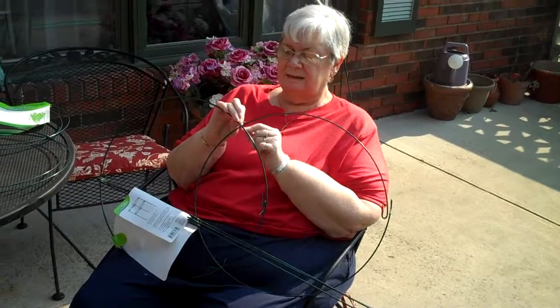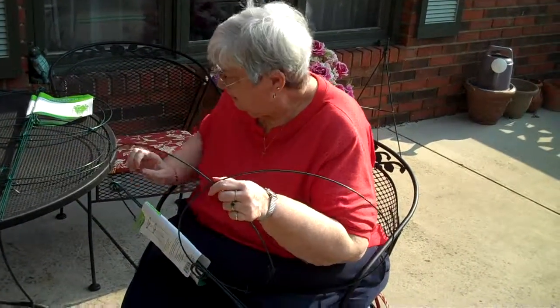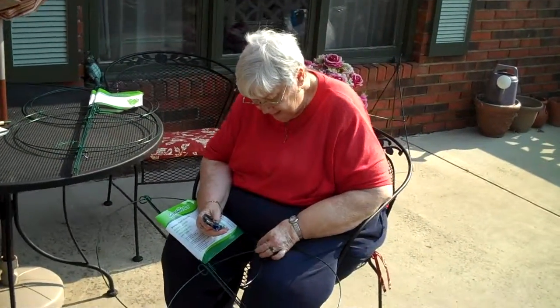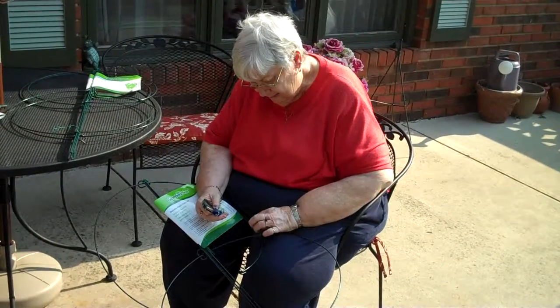I thought it was worth the investment. If you can get the twist ties off. So you think it's a good investment, whatever you paid for it? Well, hopefully, if we can figure out how to put them together. So you're excited? I think it'll make it look nice.